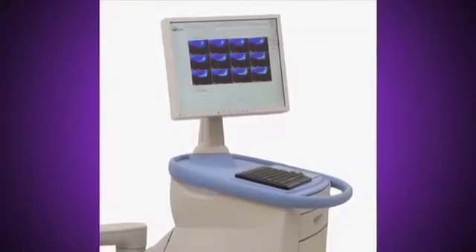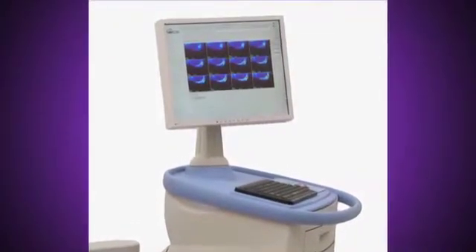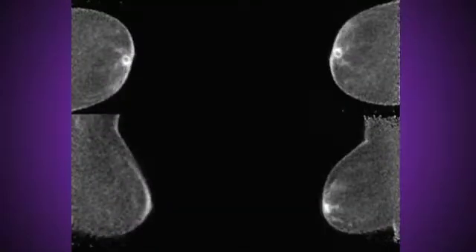With PEM, 12 tomographic slices per view are acquired, creating a 3D molecular imaging perspective of the breast, allowing visualization of lesions as small as 2 mm.